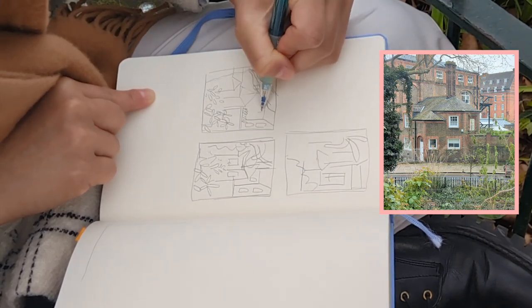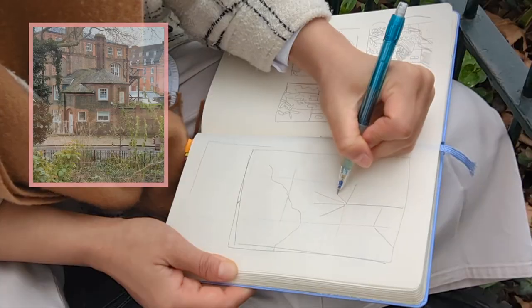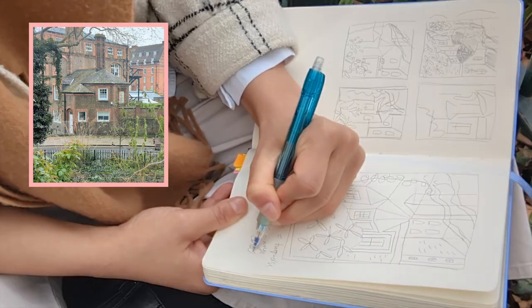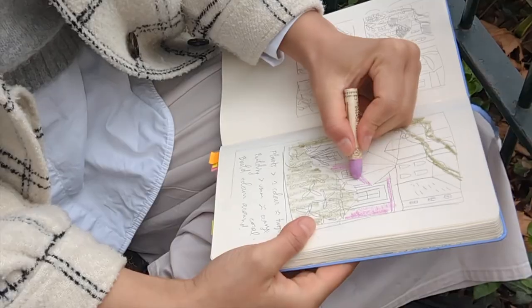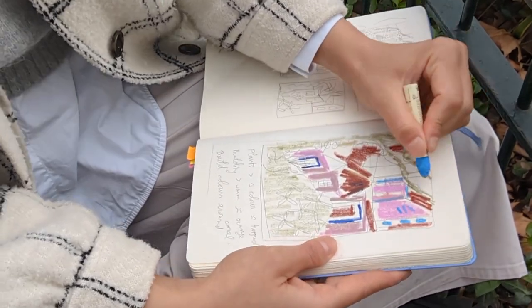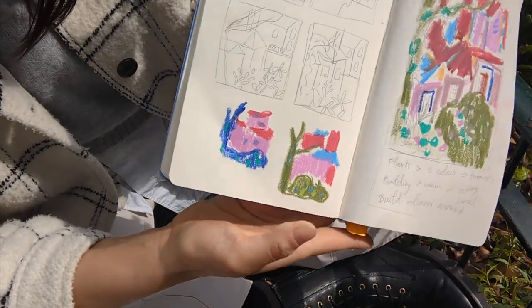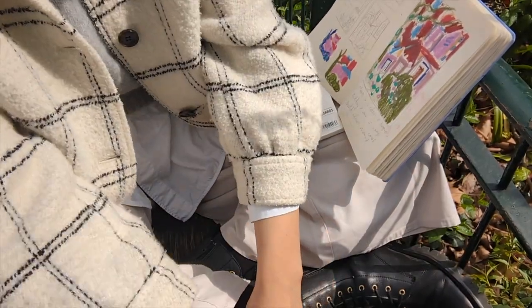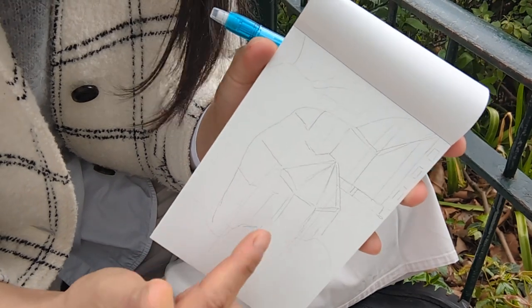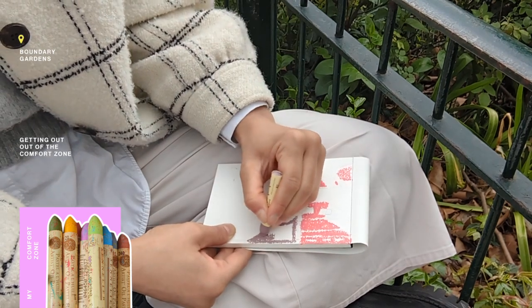I started by drawing small thumbnails to warm up and try out different compositions. Honestly, I was really nervous because I was going to draw with pastels for the first time, and also many of the participants were architects so they sketched really well and I was afraid of making a fool of myself. After this I made a bigger sketch where I tried placing some color blocks to see how it would turn out and how I would attribute them across the landscape. I ended up choosing blue shades for the plants and pink shades for the buildings.